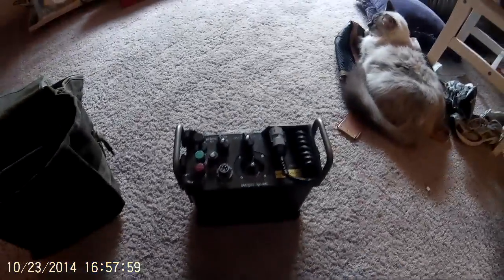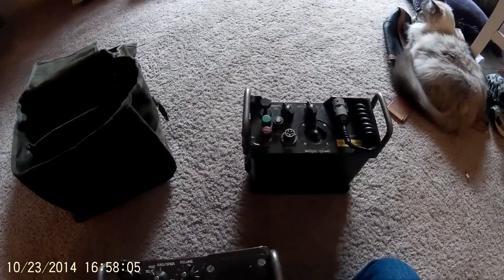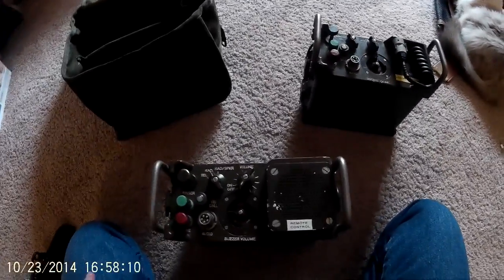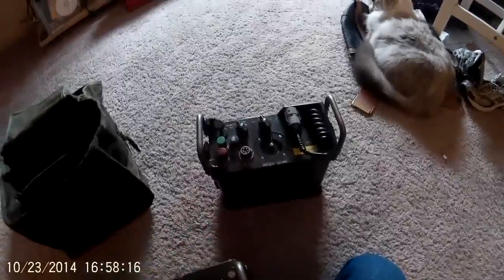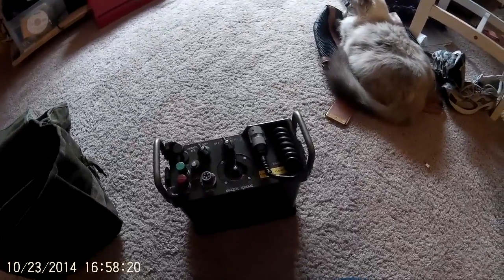This one does not allow that — this one will only key up the radio and allow transmission, or take it off key and allow it to listen. If you need to adjust the radio in any way, you have to use the field telephone functions, which consist of pushing this plunger, which will cause a light on the other side and a clacking noise to let whoever is the operator know that somebody needs to talk to them.